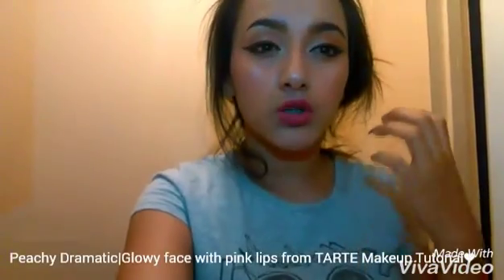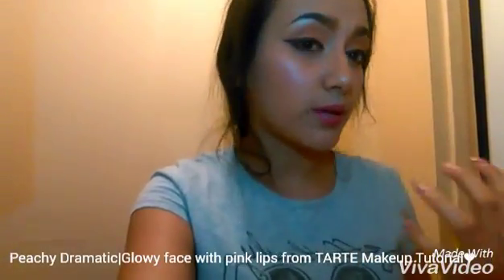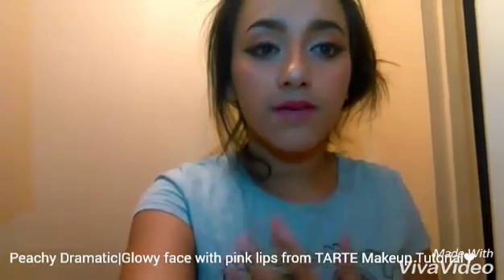Hey guys, welcome back. As you guys saw in the title, today we're going to be doing this peachy dramatic makeup tutorial with a glowy face and pink lips from Tarte. I got bottom braces, and I'm going to be getting top braces soon. But if you guys want to watch this makeup tutorial, just keep on watching.